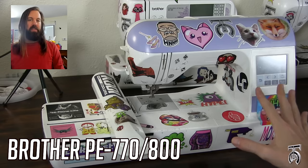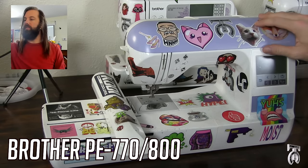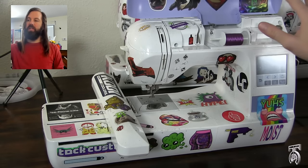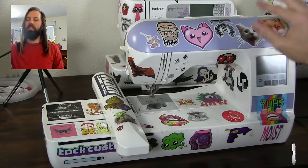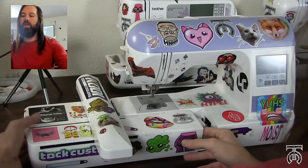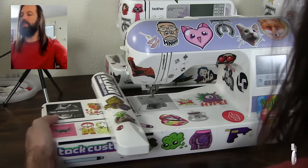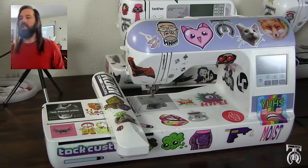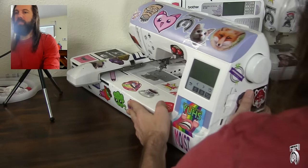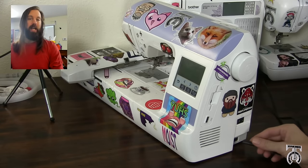This is the Brother PE770. This one does have a dust cover which is nice for keeping everything clean on the inside. You can take the embroidery harness off if you need to save space or move your machine, but most of the time I just leave it plugged in. One thing that is quite different about this machine is this one does not have a foot pedal.